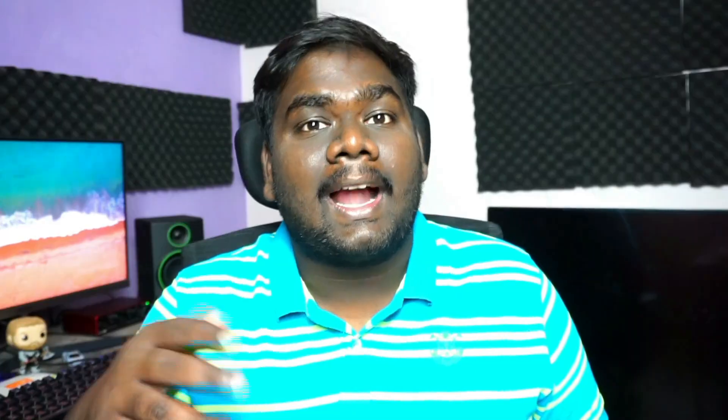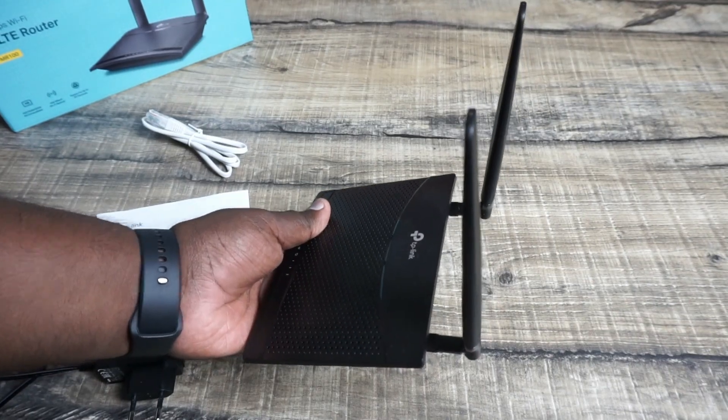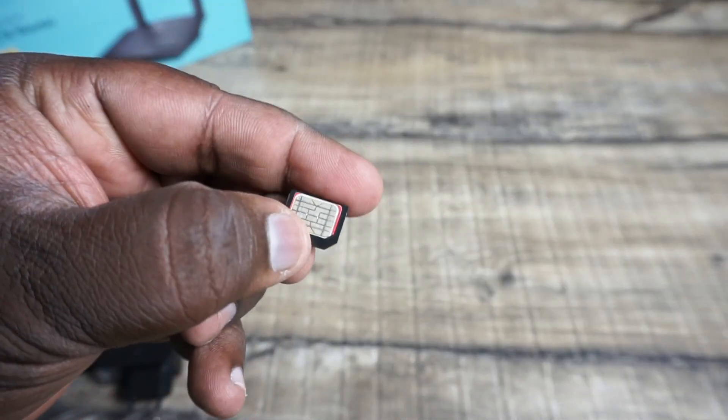You can see the TP-Link TL-MR100. You have an RJ45 cable in the box. You can use all SIM types — ATL, Vodafone, or BSM too.